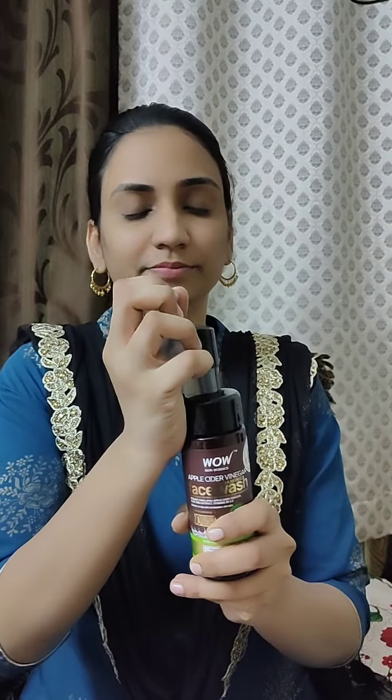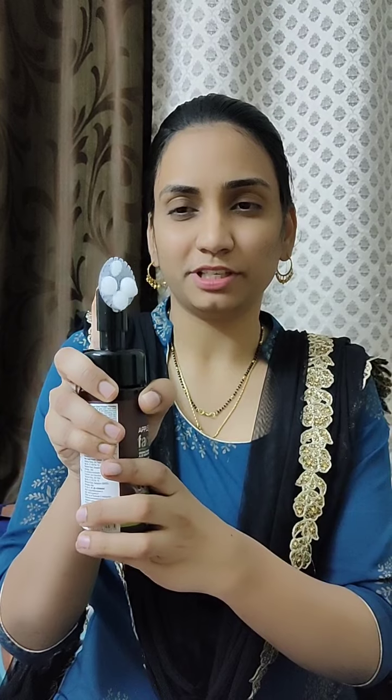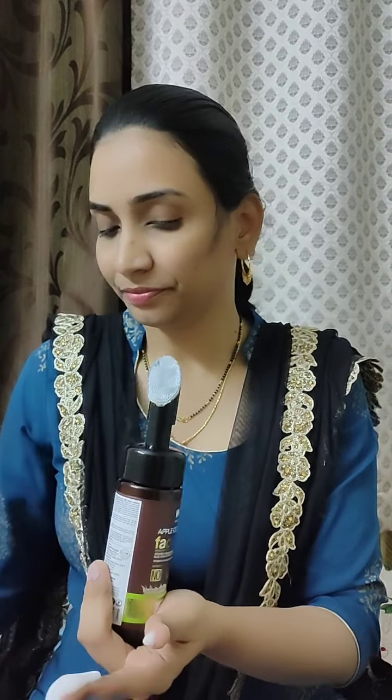This face wash has a speciality — you can add a silicone brush to help you apply the face wash. This is a foam that has pressure on the face, and this foam has a very soft feel on the face. This foam also provides a foundation for the face.